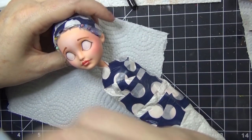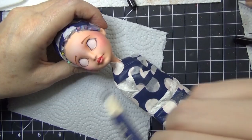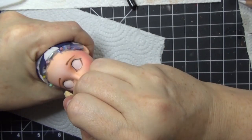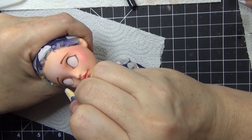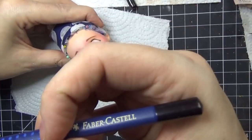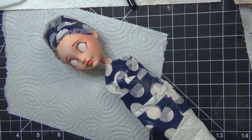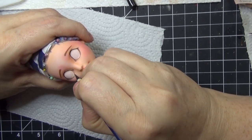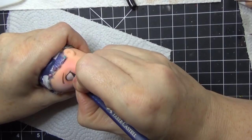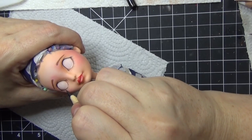I have some exciting news - I'm going to be teaching a class called 'Introduction to Doll Repainting' at Michael's craft store. If you're in the Charlotte, North Carolina area, there's a second class with about four slots available. The link will be in the description box below. Are you interested in learning doll repainting in person? Let me know in the comments and where you're located, because I'd love to travel - we are full-time travelers in an RV and will be going out of state soon.